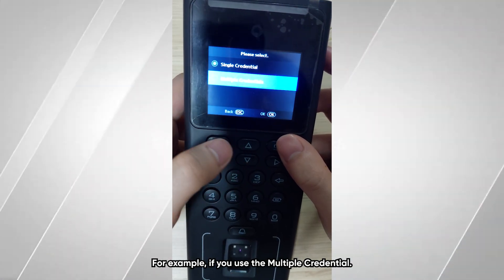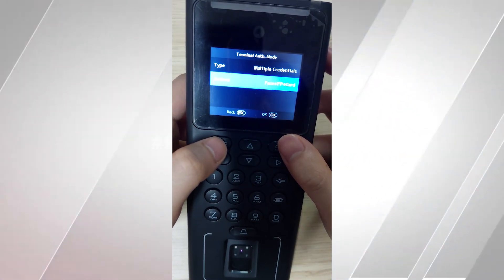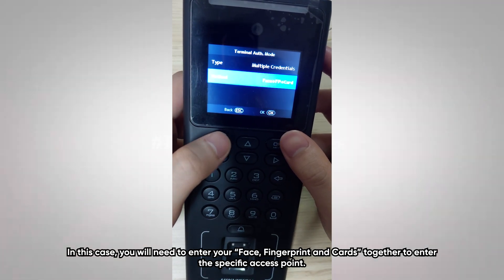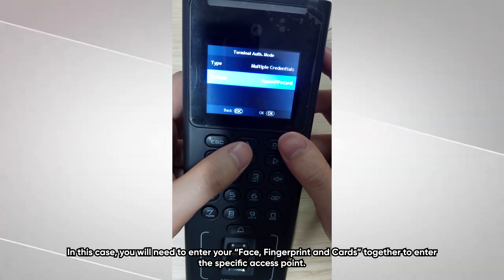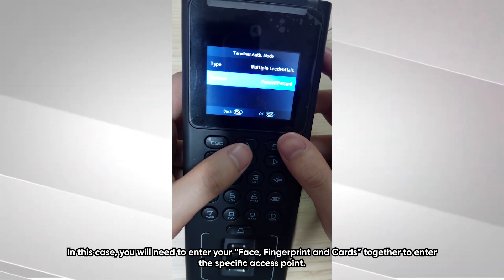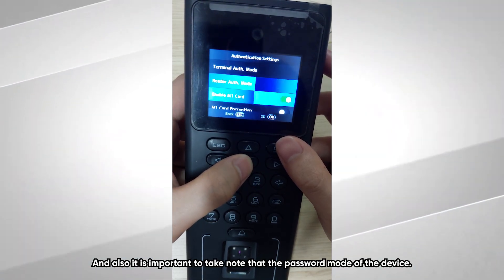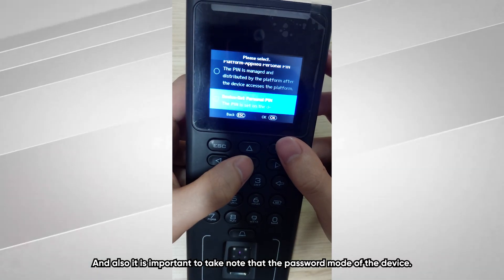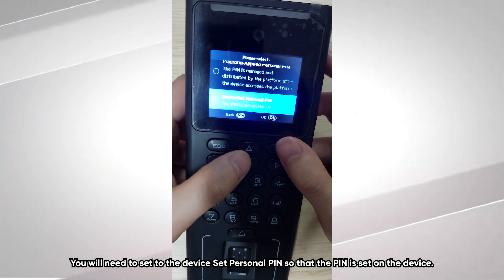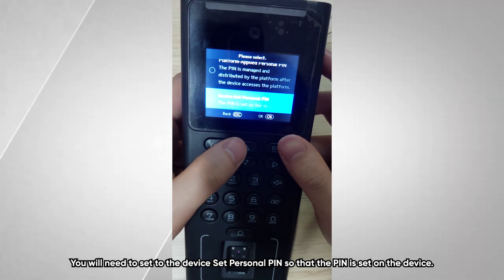For example, if you use multiple credentials, you will need to present your face, fingerprint, and card together to access the specific access point. It is also important to note that for the password mode, you will need to set a personal PIN on the device so that the PIN is configured directly on the device.